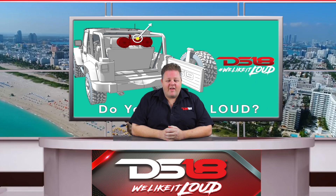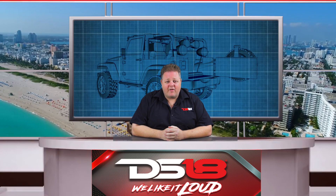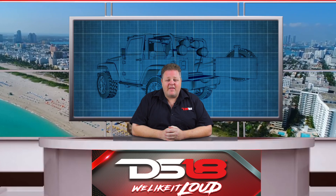What's up everybody, it's Aaron from DS18 and today we have a long awaited unboxing — our newest 10 inch TowerPod speaker, the CF-10TP Neo.